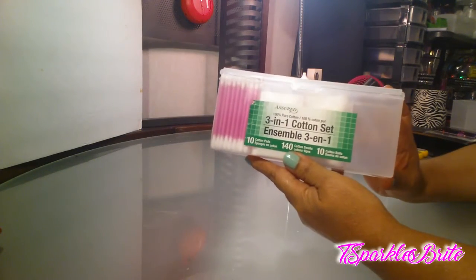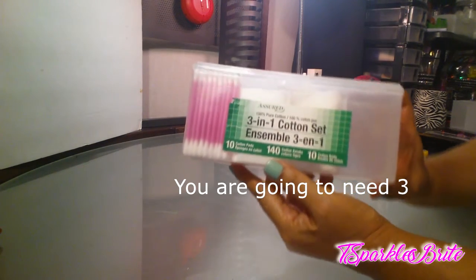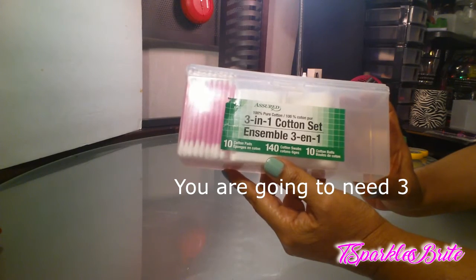This is what we're going to use to make the lipstick holder, and I picked these up at Dollar Tree.